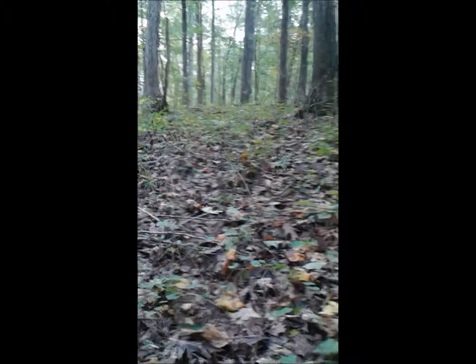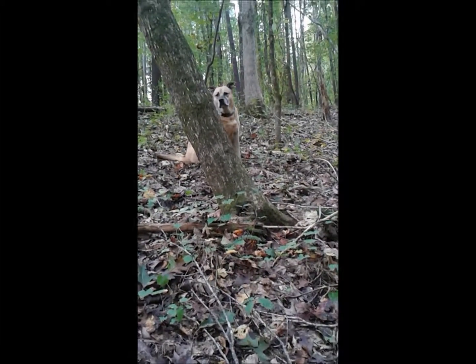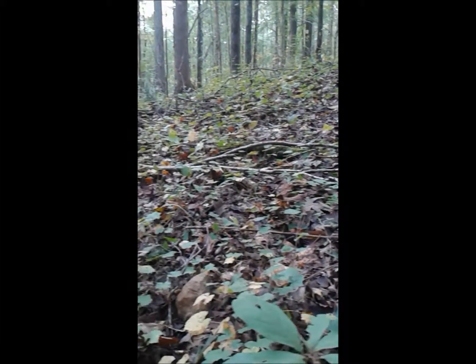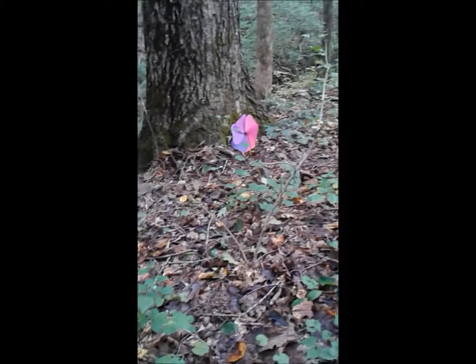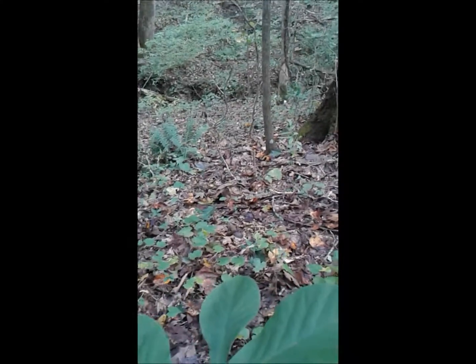I'm going to plant it. We're here on a sloping hill in the woods. Goldenseal grows best where all the native plants are, like bloodroot, black cohosh, hepatica, and violets. We also have a stream down at the bottom. We're going to try it here and see if it's going to work.